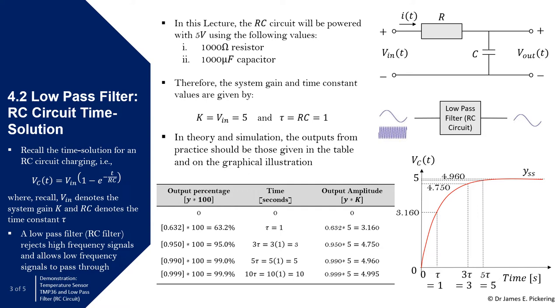Taking a step back, recalling the RC circuit time solution for the low-pass filter — I'm calling it a low-pass filter because that's effectively what we're using the RC circuit for. We can see these high frequency signals; by passing a signal through this RC circuit, it rejects high frequency signals and we end up with a cleaner signal without that high frequency content. The time solution for an RC circuit charging is given by: V_C = V_in × (1 − e^(−t/RC)), where RC is the time constant and V_in is the system gain denoting the final steady-state value.